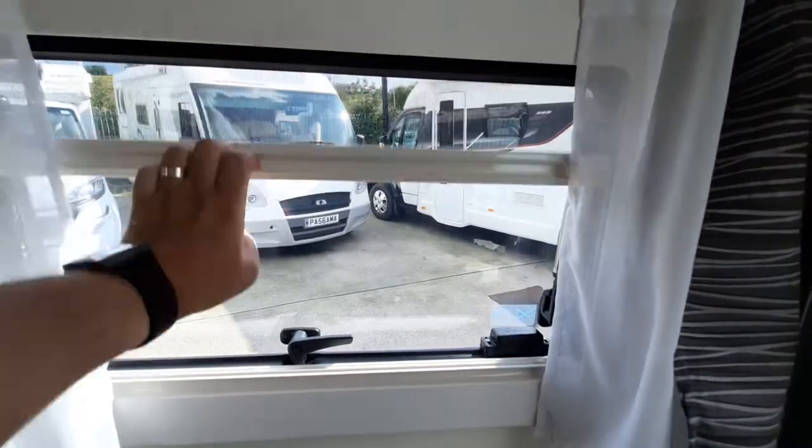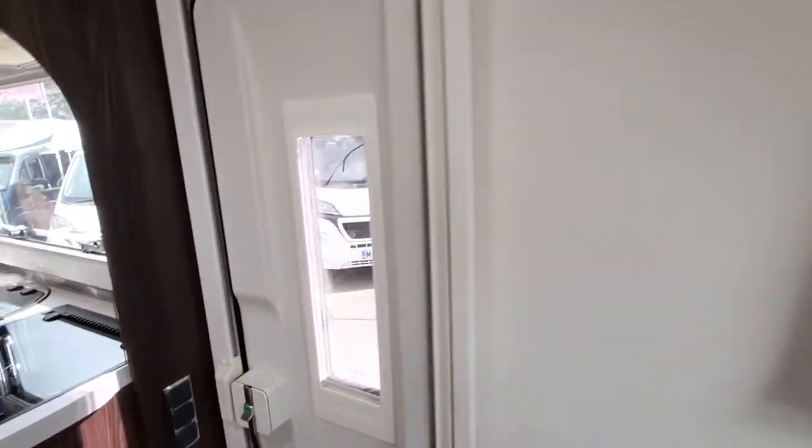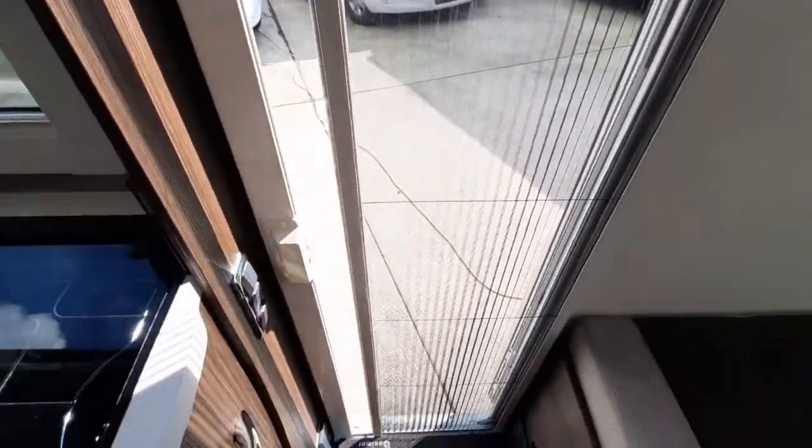Above the seat section there are fly screens and blinds. The door has its own blind and the fly screen is located just here.